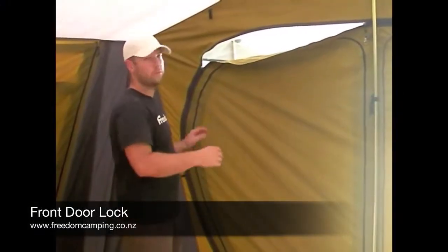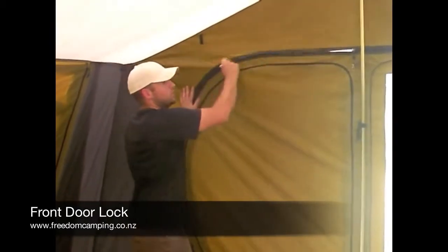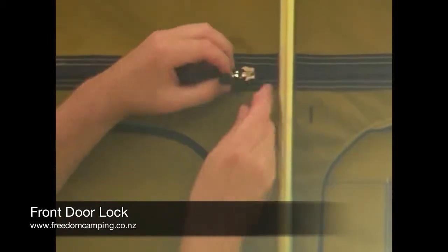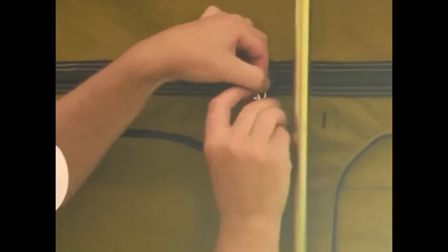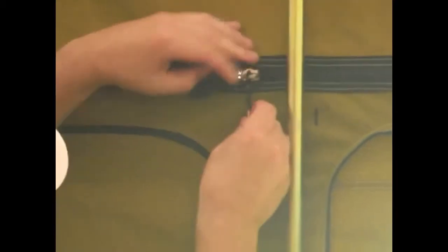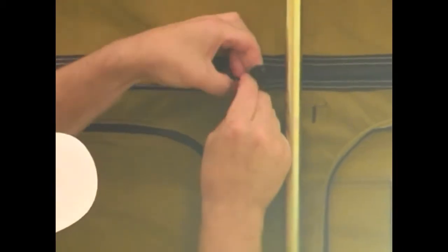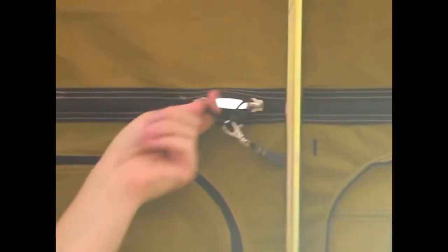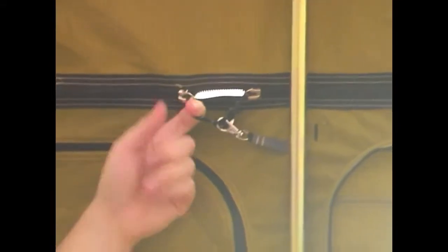The front doors on Freedom Camping tents have a unique safety feature. When the door is zipped up, the two zippers can lie side by side and there's a little hook on the inside. You can clip onto both cords, which means there's no chance of someone from the outside being able to open up your door.